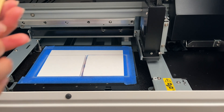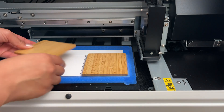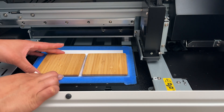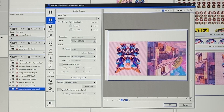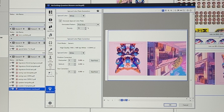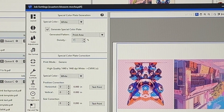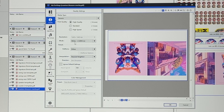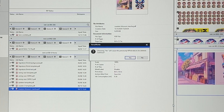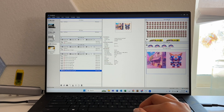With these other two I'll print the exact same graphic, but I'm going to kick up the white density to 100 percent so I can show you the difference. Back in special color, I'll go into density and change this to 100. It looks like it takes the same amount of time to print — 14 minutes. We'll go ahead and hit okay, override the first file, and hit print.